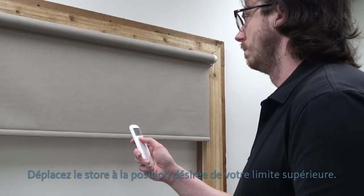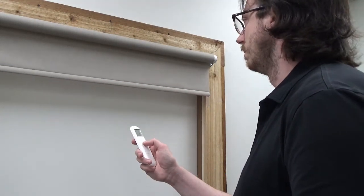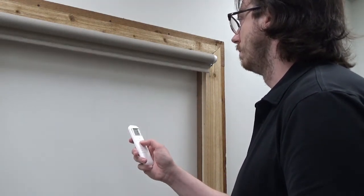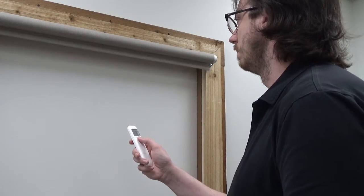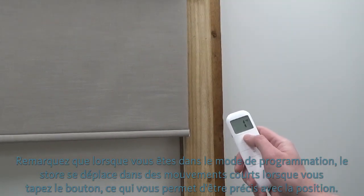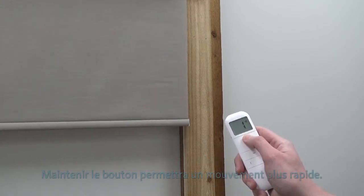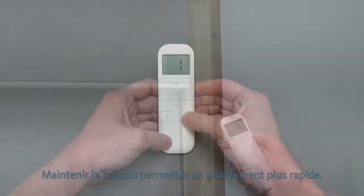Move the shade to the desired location of your upper limit. Notice that while in programming mode, the shade will move in short steps when you tap the button, allowing you to fine tune the position. Holding the button will allow for faster movement.